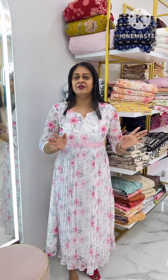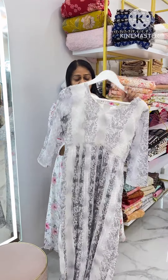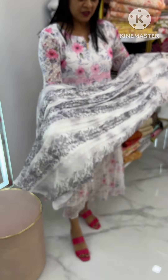It is very comfortable. We will wear a frock. We will do an A-line pattern. Look at this — this is a combination of ash and white. This is a print. It is very smooth. This is a combination of ash.